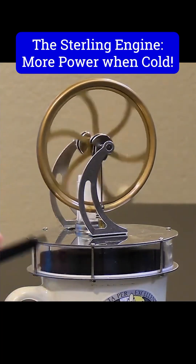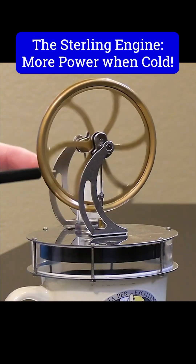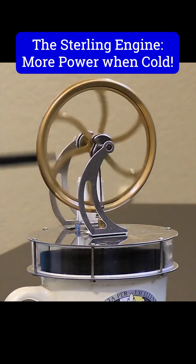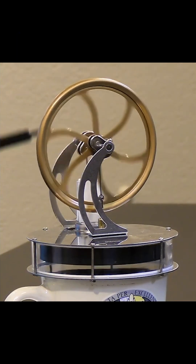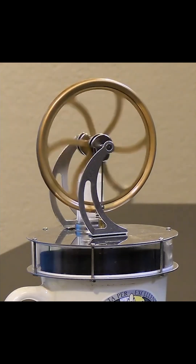The Stirling engine operates on a principle of a hot reservoir and a cold reservoir. When the flexible member reaches the cold side, it causes the air to contract and pushes the bellow back down to the hot reservoir, which then continues the process.